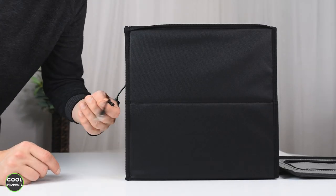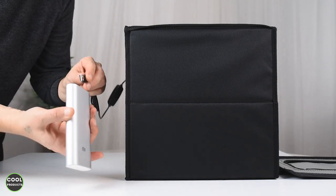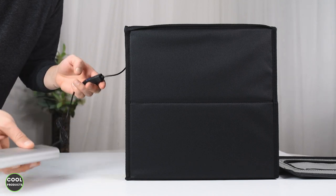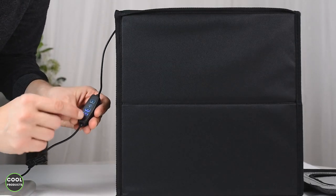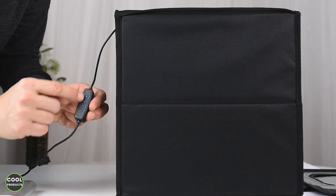Here's the power cable — you can use a plug, though it doesn't come included. I prefer to use a power bank because of the portability. Press this button and the remote control is activated. Press the power button and you have plus and minus to adjust the light intensity.